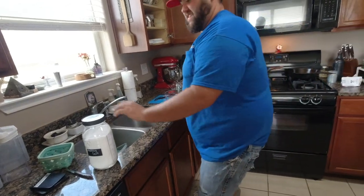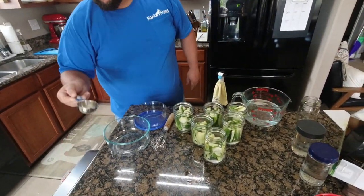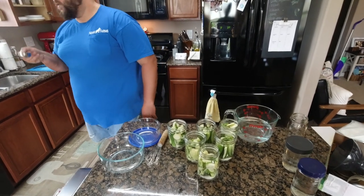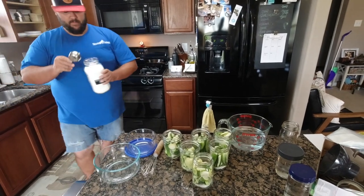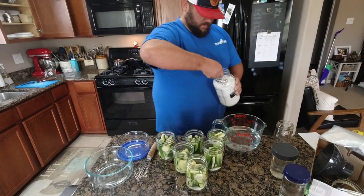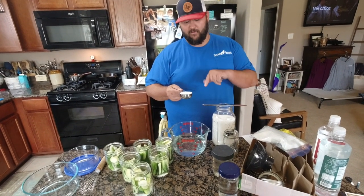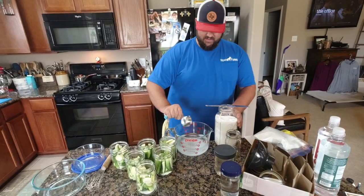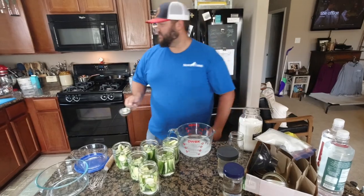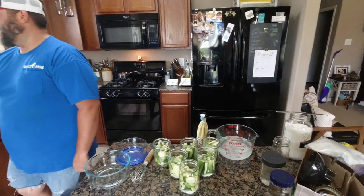About four cups of water. Very bossy. And then what is it - a quarter cup of pickling salt. So now we got a quarter cup of pickling salt to go with our four cups of water to make our brine, so we're gonna add that in there.